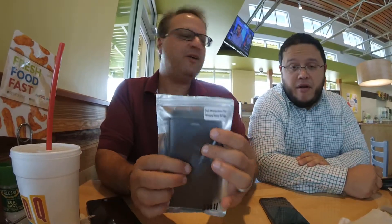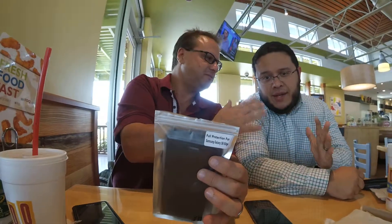We're doing a video on the Galaxy S6 Edge. Now I don't have an Edge. This is Cesar — he'll be translating my review into Spanish for Spanish-speaking viewers.